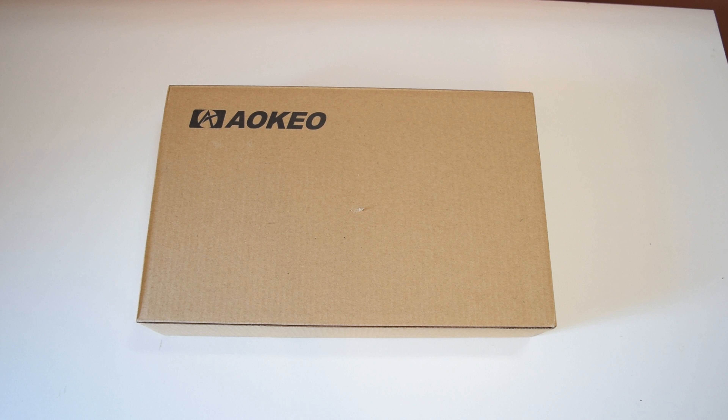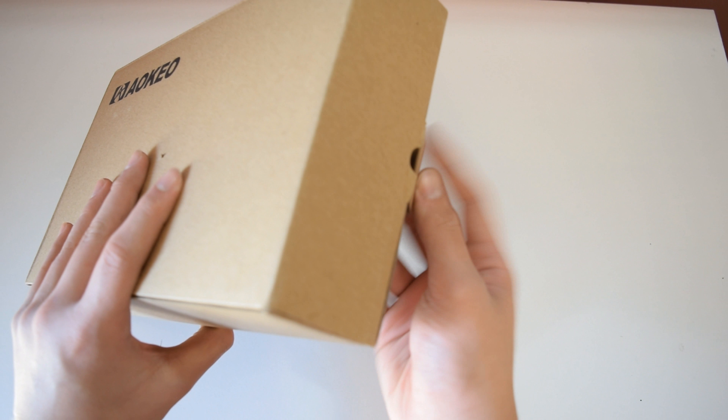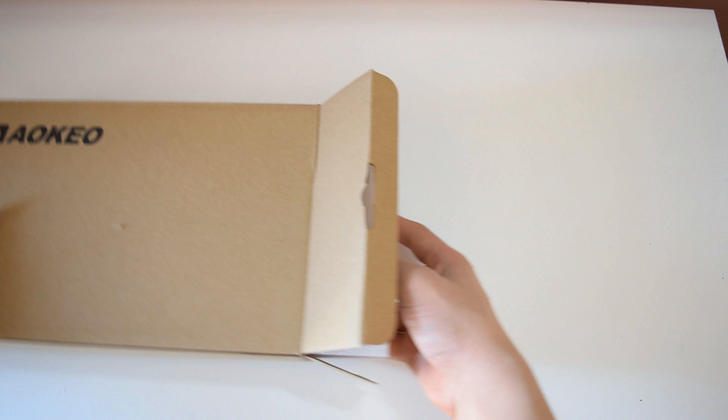Before I jump in, I'd like to give a big thanks to Accio Electronics for sending this in for review. Their Amazon page and this mic will be in the description if you'd like to check it out. Also, if you haven't already, make sure to subscribe so you won't miss any of my videos in the future.